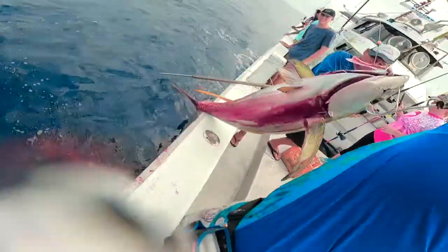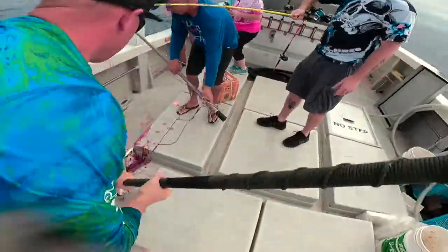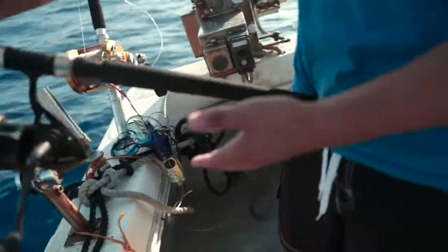The drop takes a minute. Let's say the captain marks fish at 80 meters — I counted eight colors and I'm down there. I usually drop it a little further than what the captain's marking so I can work my jig straight past the fish. For the retrieve technique, get a nice base on your hip and it's all just a pump.